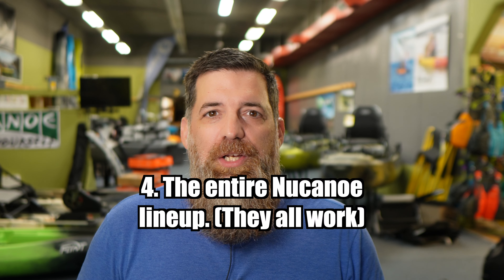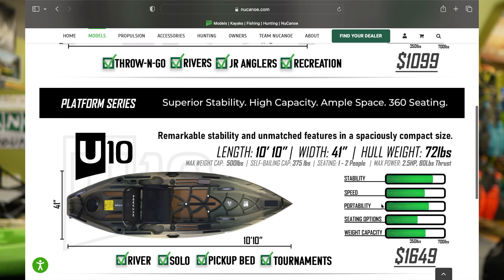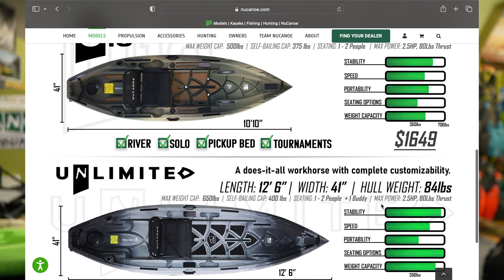Number four is a bit of a cop out — I'm talking about the entire New Canoe lineup. All of them are really made with motorization in hand. New Canoe has been running the flat transom for years. They've gone into bow mount motorization with the Frontier series, then the Unlimited series, and now they've got both 10 and 12-foot options on both of these models.